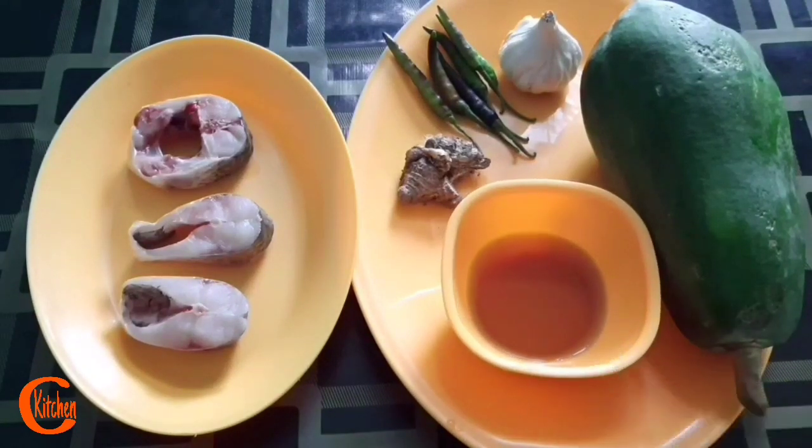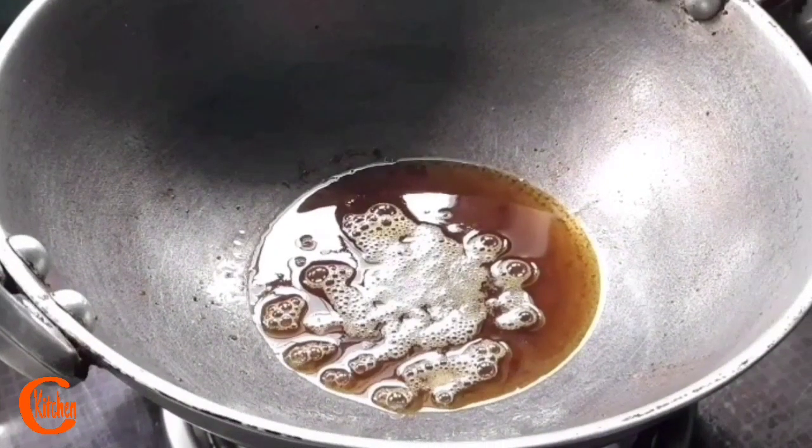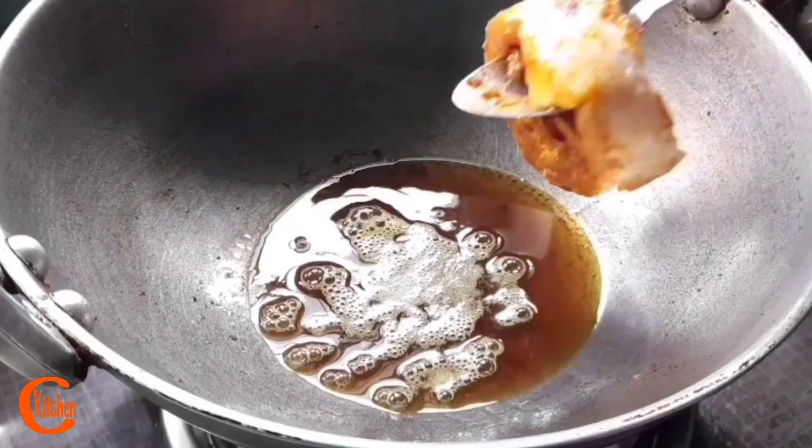Salt according to taste. Friends, how this khar is prepared from the banana tree — I will be sharing everything while preparing this recipe. So let's go and start. Friends, let's fry the fish first. I am using mustard oil here, and seasoning of the fish is done with just salt and turmeric powder.